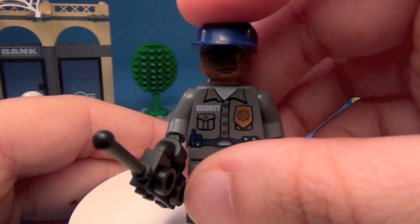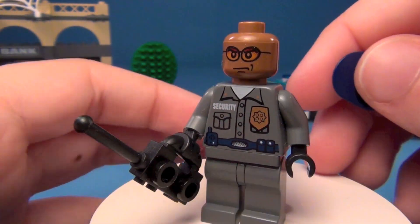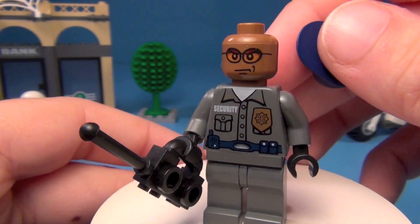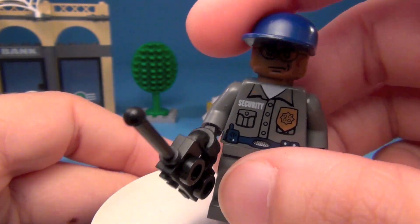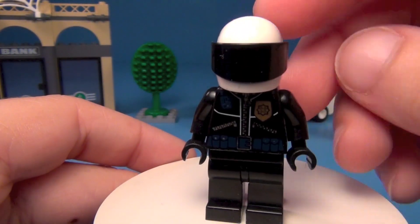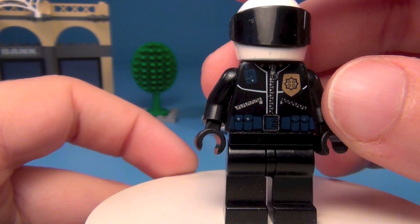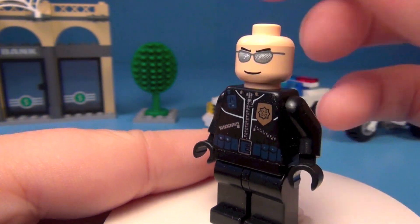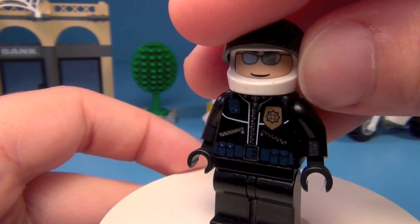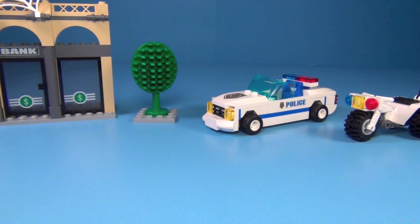And then we have a security officer. It's hard to see his face — I'll take his hat off. There's the face. And then we also have a highway patrolman or police officer here. So those are all of your minifigures. Like I said, you get really great figures in this set.